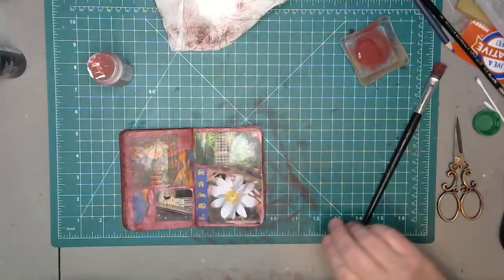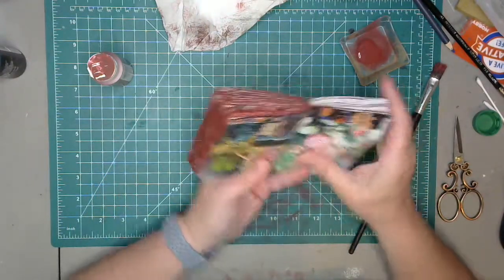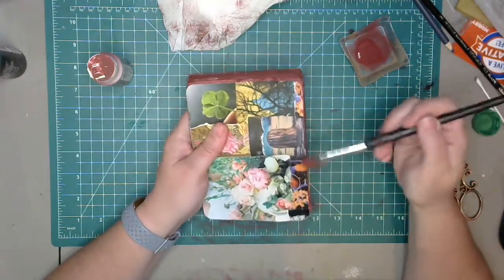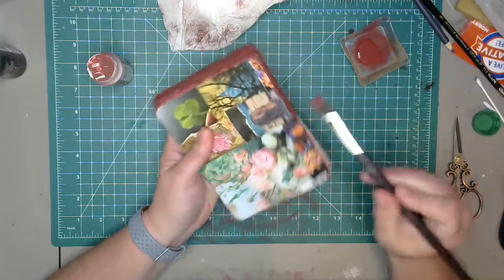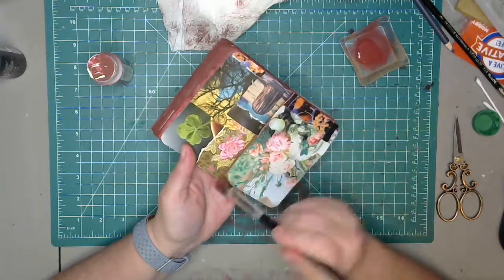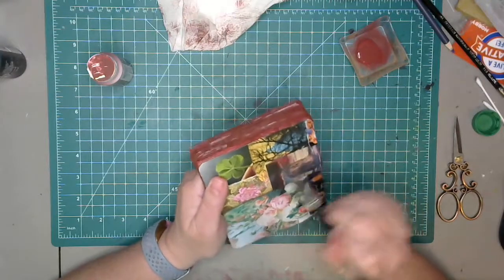He said he cannot pay me what I deserve and I said it's not all about money — my time is more important to me than money. He has the same philosophy. Oh, I love these pages so much, I don't know if I want to mess with them, but I think I'll at least do the edges.